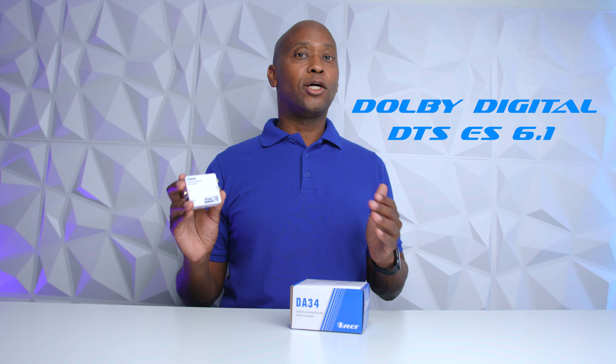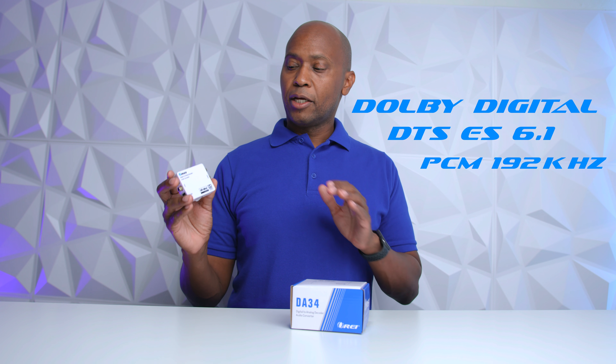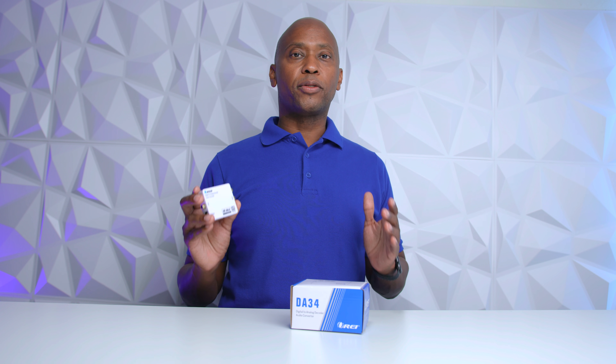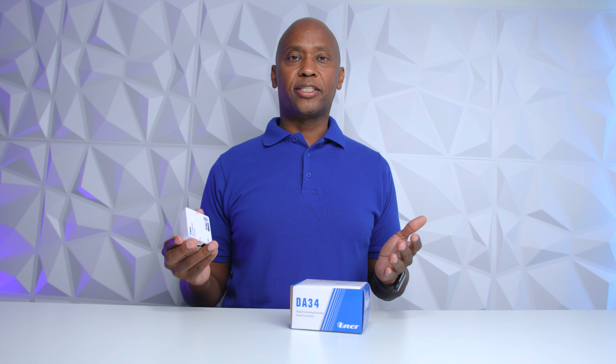The first one we're going to take a look at is the DA34. This one is unique because it's going to give you the best sound quality if you're using Dolby Digital, DTS, or even PCM feeds, because this one can convert 5.1 or 6.1 DTS down to a true stereo sound. The biggest thing is that you keep all the clarity of the digital processing.